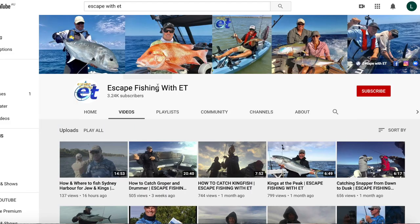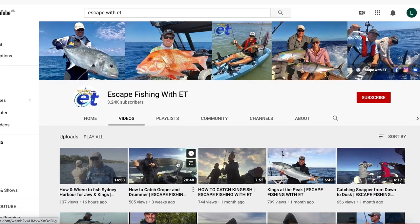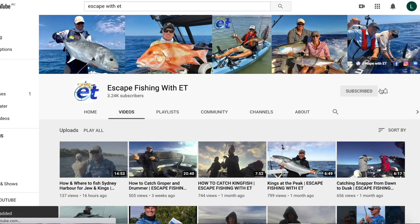Well guys, I hope you enjoyed that little recipe. Don't forget to get over to Escape with ET — he's got his YouTube channel over there, Andrew. Make sure you subscribe. Great channel, with some fantastic fishing all the way from bream right up to marlin in this great country of ours. See you later guys, see you next week.